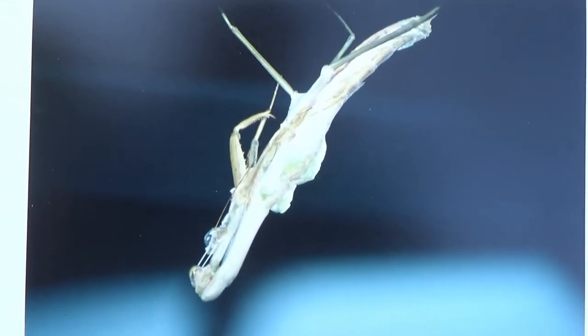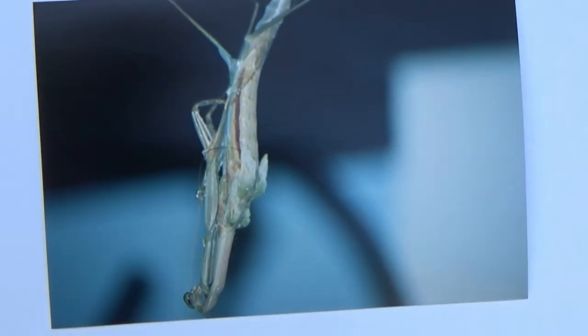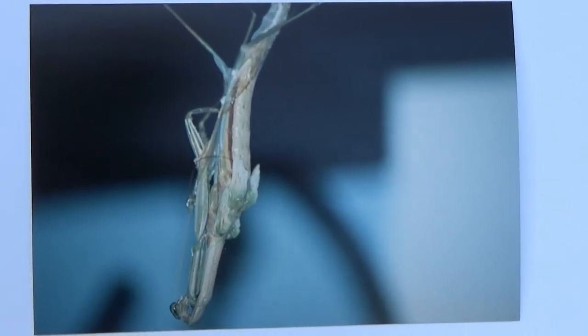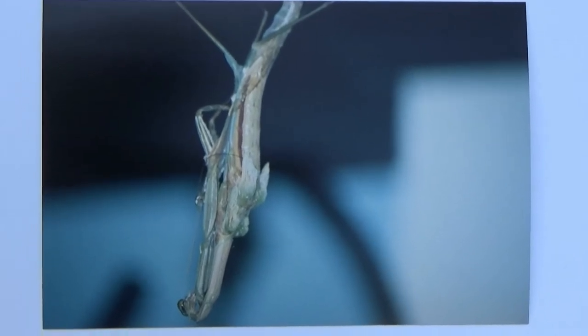As we get ready to join our video in progress, we pick up with the praying mantis pulling out its four legs from its exoskeleton — and that's where we join the video now in progress.